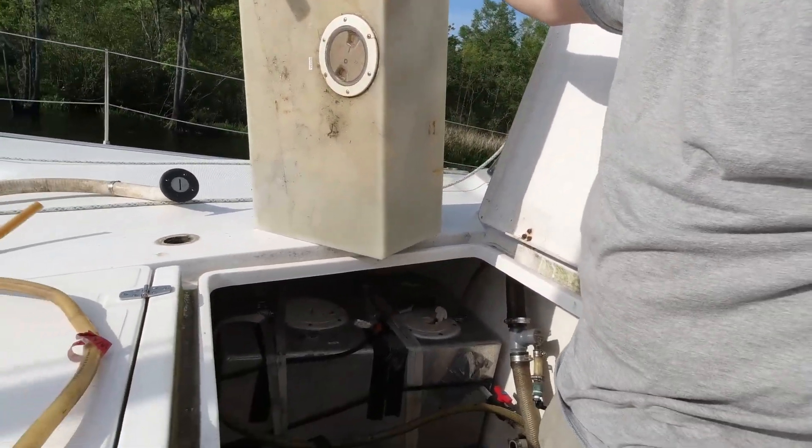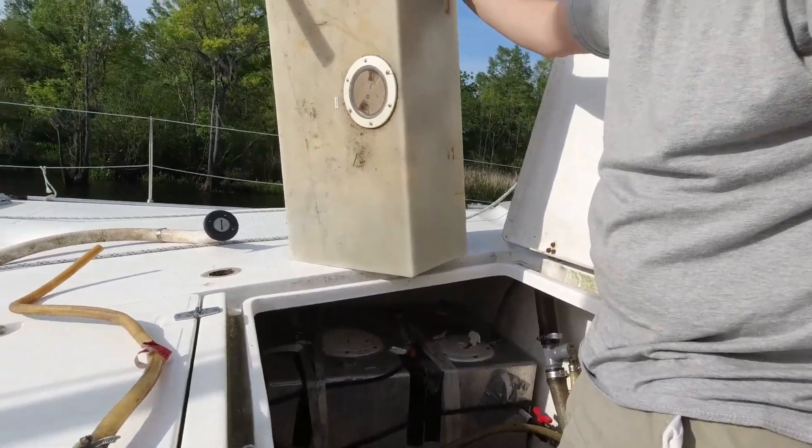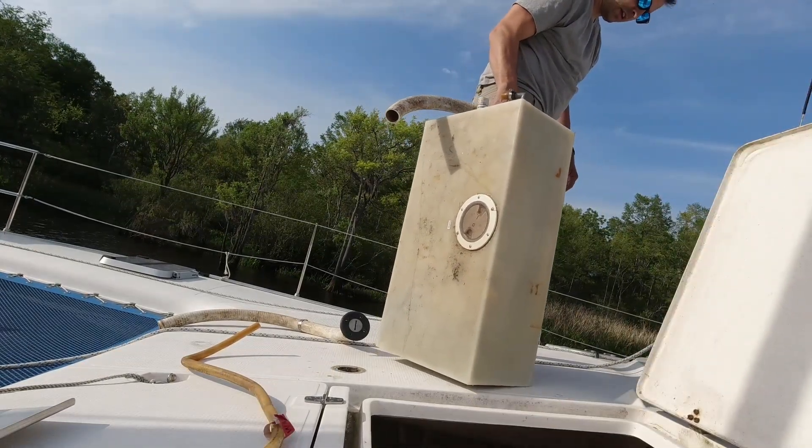We can't have a septic emergency here — this is craziness. I've got to get it off of here. There's at least two gallons in here.